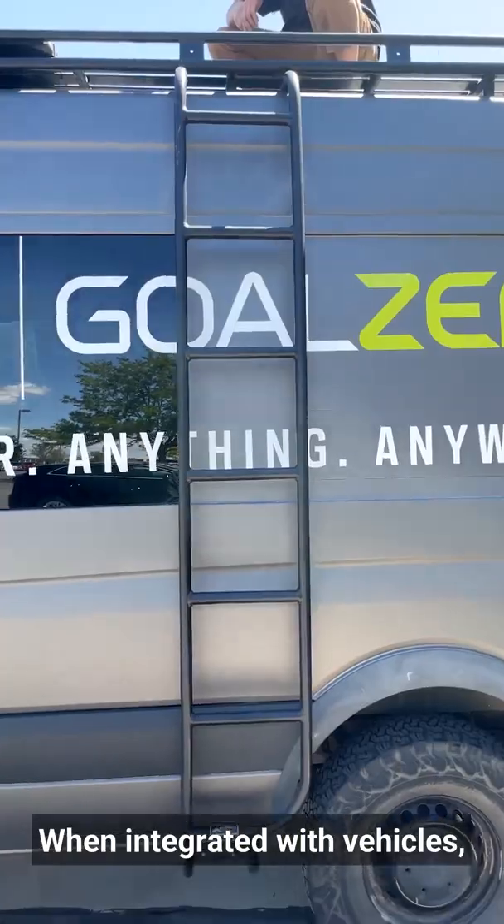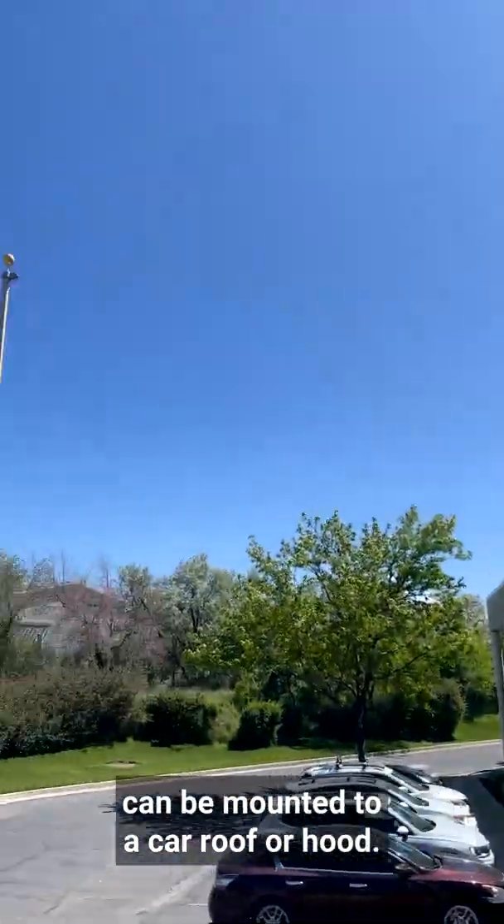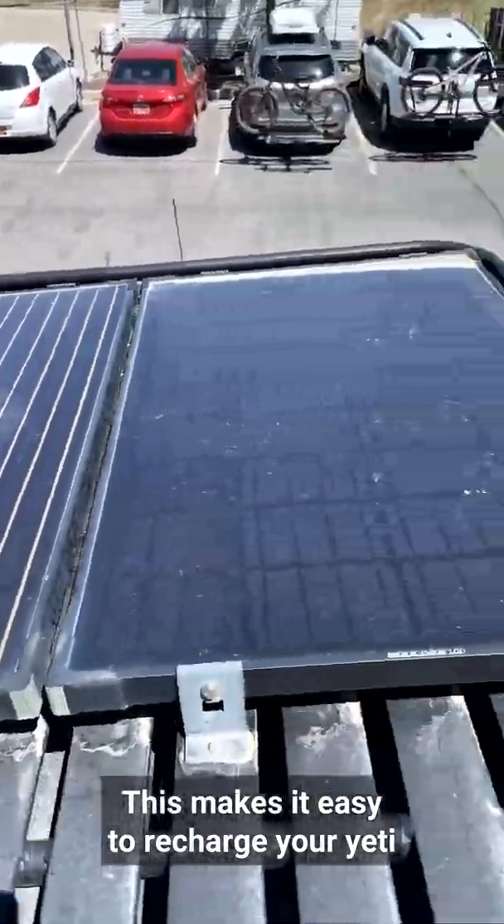When integrated with vehicles, our Boulder 50, 100, and 200 can be mounted to a car roof or hood. This makes it easy to recharge your Yeti on-the-go and off-grid.